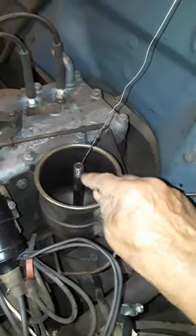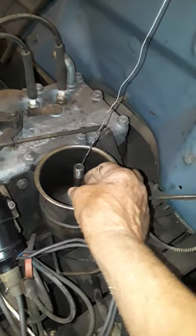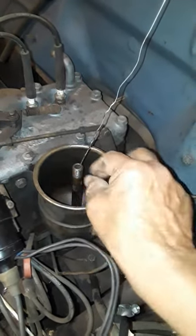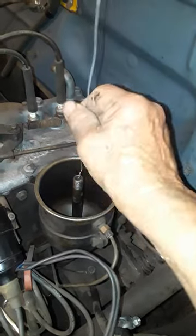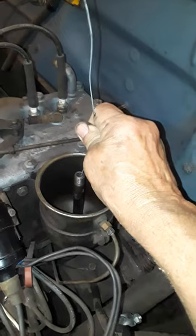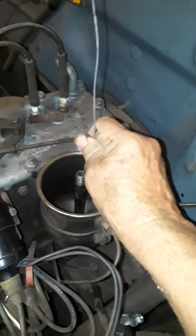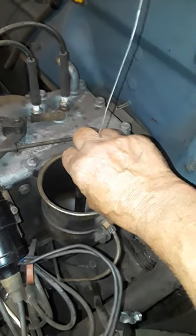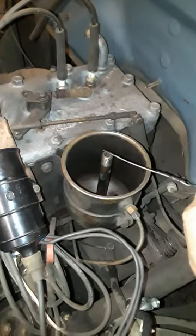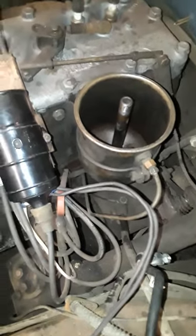So I cut a piece of mechanics wire and ran it in here. I put an air hose here and held this shut, but you couldn't hear air going anywhere. So I started running the wire up and down, getting it lined up with the tube at the bottom, going in a little bit at a time — maybe an inch — pulling it back out with big globs of grease and oil on the end.